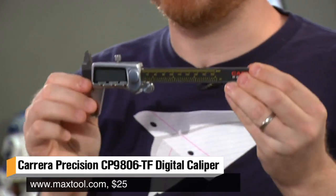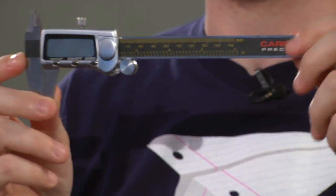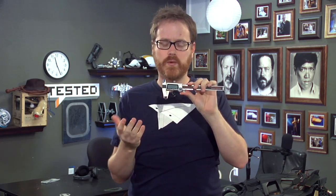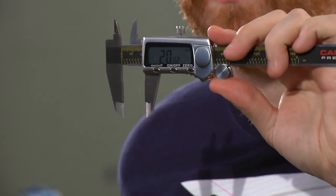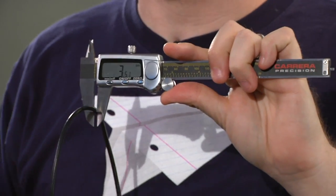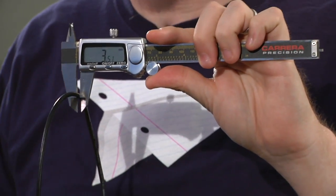This is the Carrera Precision CP9806-TF Titanium 0-6 inch electronic fractional and decimal digital caliper. I bought it for 25 bucks from Amazon, and the way it works is simple. You put stuff that you want to measure — for example, a piece of wire — in this gap, squinch it down, and it tells you it is 3.51 millimeters. It also works in thousandths of an inch or fractional inches, depending on what type of tasks you're using it for.